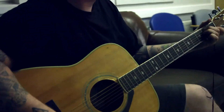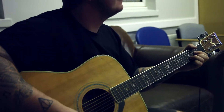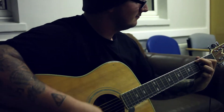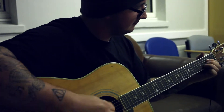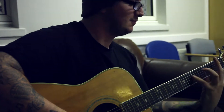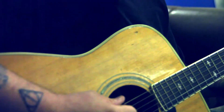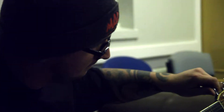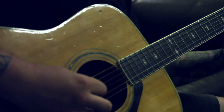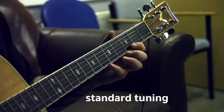Sounds good though. That was awful. I don't know how to play chords, so we're just gonna go with this. I forgot that finger placement. I don't know how to play that.